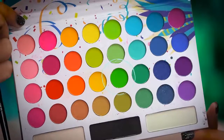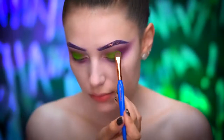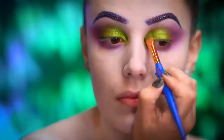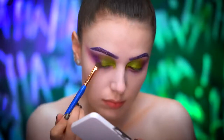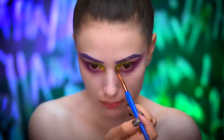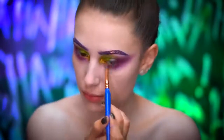Picking up a matte bright green, I'm going to apply this all over the eyelid. Going into a foiled lime green shadow, I'm going to wet my brush and blend onto the lid and into the inner corners of the eye. Using a foiled purple shadow, I'm going to press this into the outer corners of the eye and the lower lash line for a metallic finish. Then I'm highlighting the inner corners using a foiled gold eyeshadow — wet your brush because this really makes that gold pop.